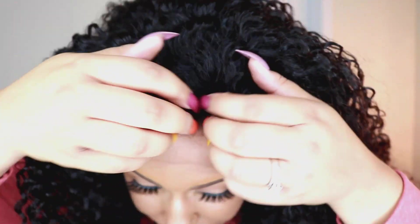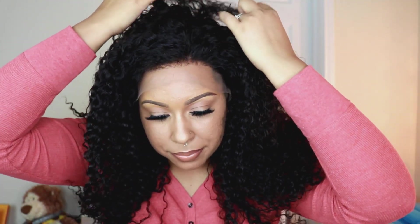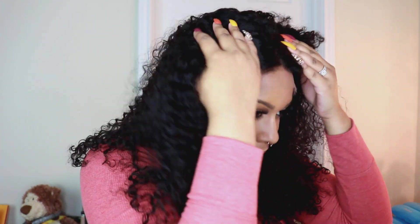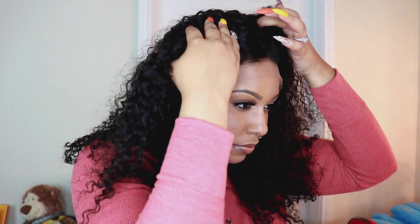I don't know what density this is but it has like all the density — this is what it's looking like. There's the pre-plucked hairline right there. I'll show you guys the fake scalp — you can part it anywhere you want. I'm probably going to wear mine as a side part.